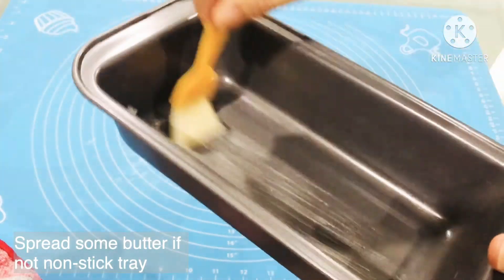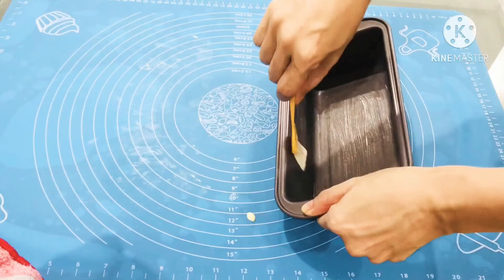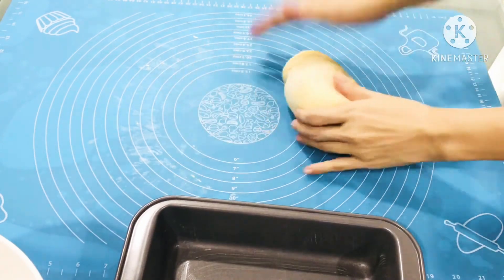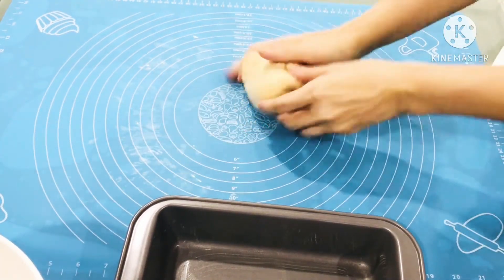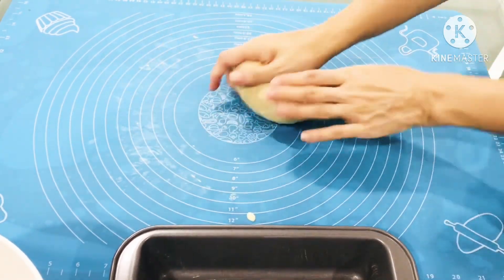Now we will start to make the second loaf. I will spread some butter on the loaf pan to prevent the bread from sticking. We will use the same fold method to fold it 4 to 5 times for this dough to help release the gas.